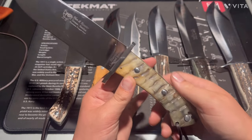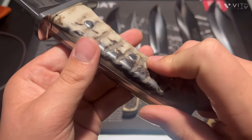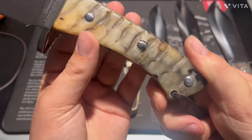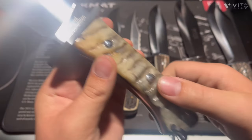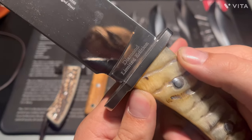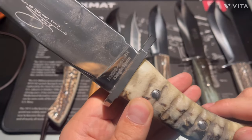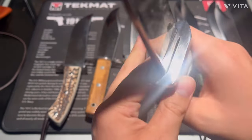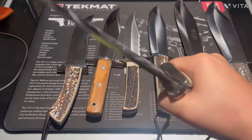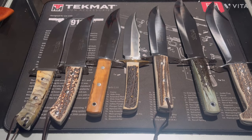Okay, next one — this is a really cool one. Look at this handle, holy cow! I think this is a bone handle. This one's a diamond limited edition Hen & Rooster. Here are some model numbers. The ergos are a lot better on this one — really nice, fits good, feels good.